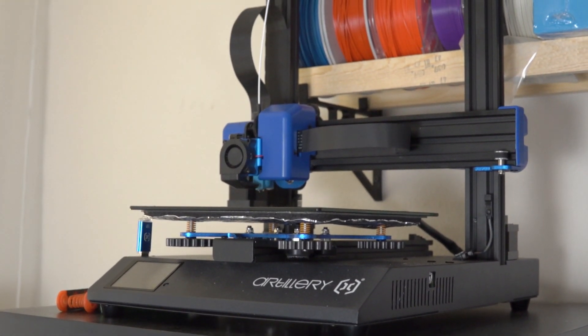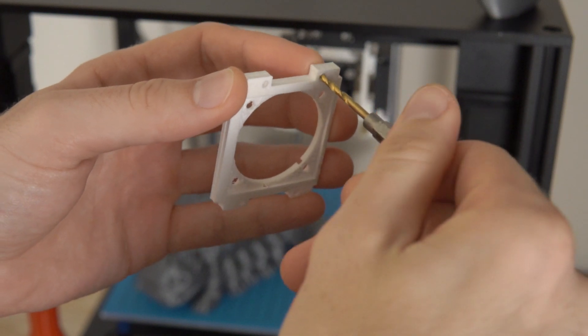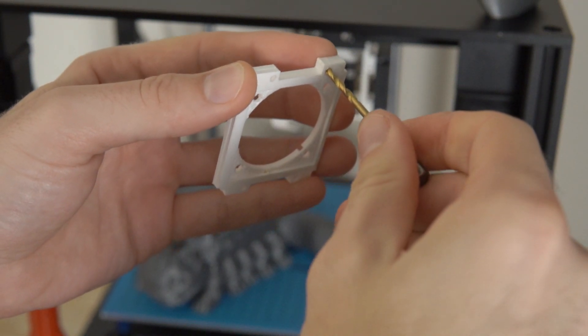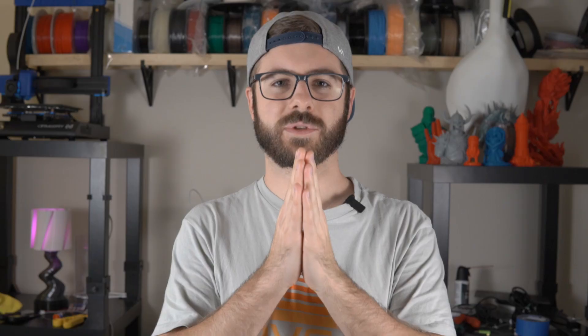I took the parts off the printer and used some drill bits by hand to clean out any of the holes that screws were supposed to go into. The parts printed out relatively well, but some of the holes on the bed side were a little too small, and my concern was that forcing a screw in might split the plastic. I definitely recommend cleaning up printed parts before mounting them together — I've split things way too many times by being too forceful, and then you have to reprint. So if you can, make sure you clean up the holes before putting hardware into printed parts.